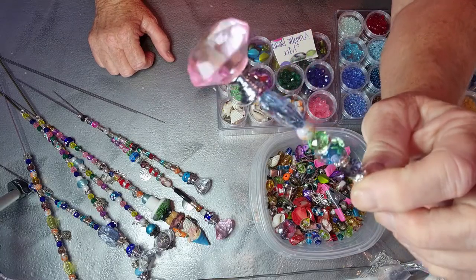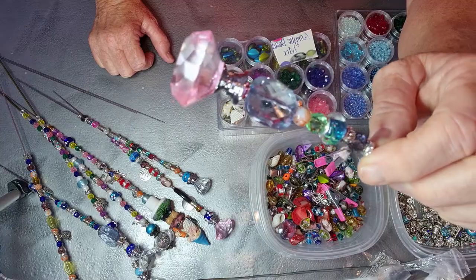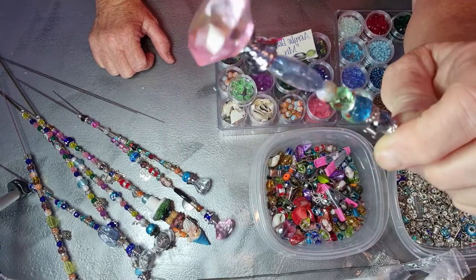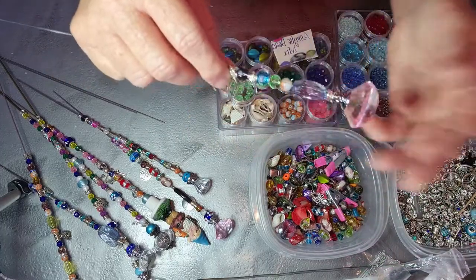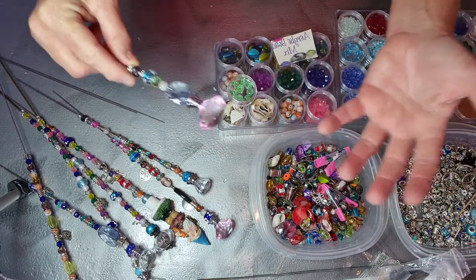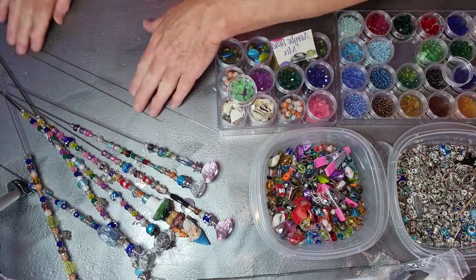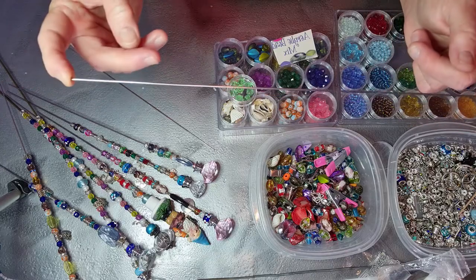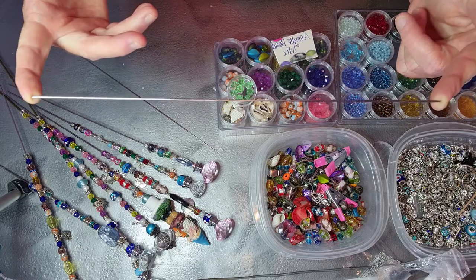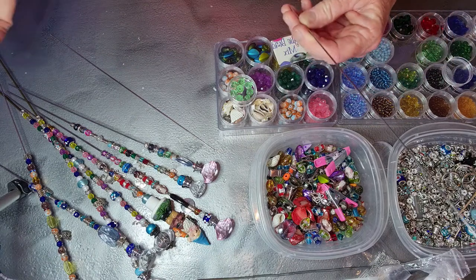Look how beautiful they come out — it's really easy. I wouldn't say it's cheap to do but it's not really all that expensive once you buy the beads, because you've got a ton and you can whip out a bunch of these. The stainless steel rods I got on Amazon — 10 for $7.99, so you've got about $8 into that.